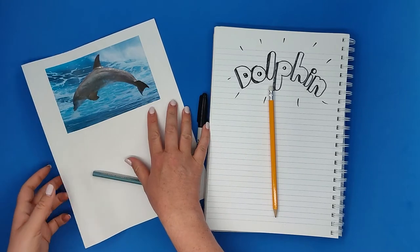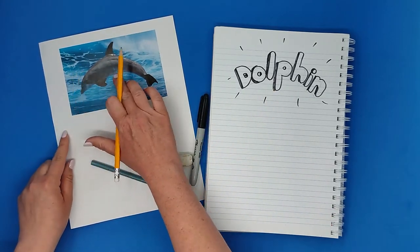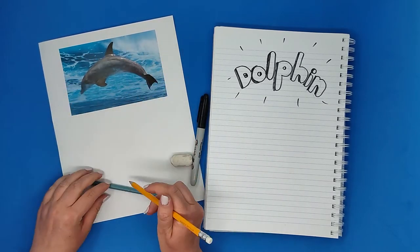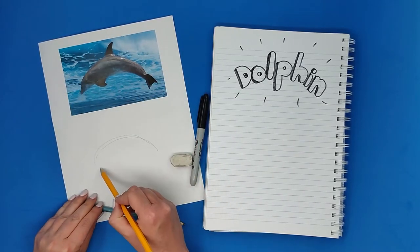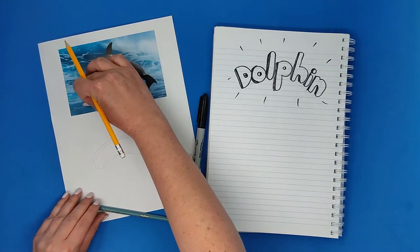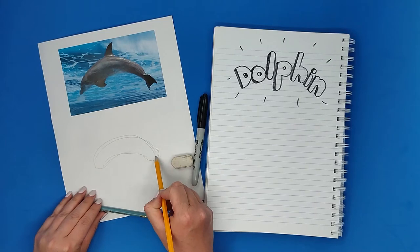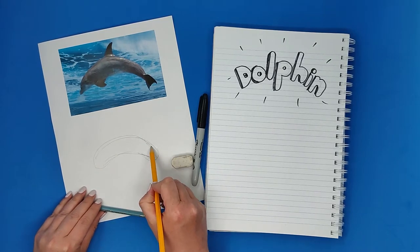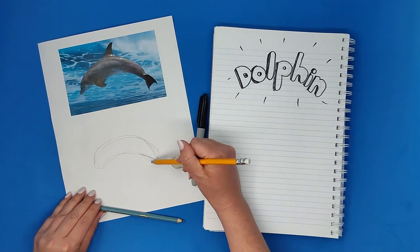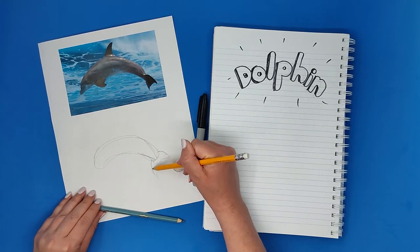Let's start by looking at the shape of this real dolphin as it is in nature. It's like a sausage, like a hotdog. I'm sketching the shape — this hotdog with the edges a little bit thinner and closer to each other.